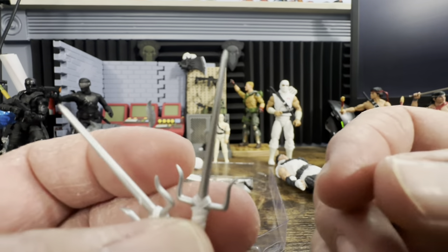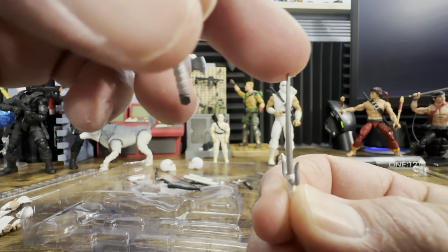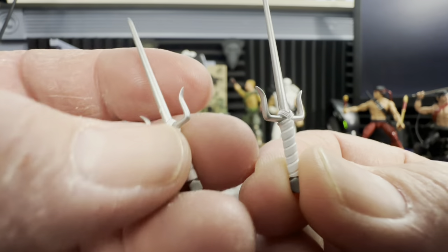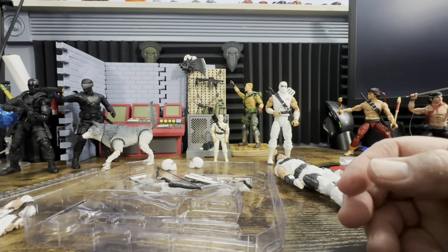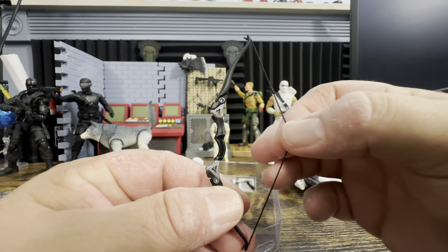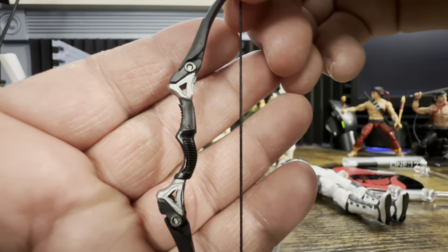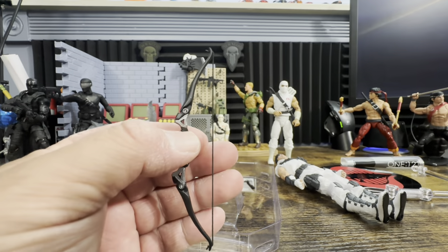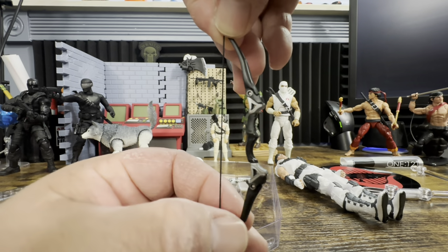Here are his two sais. They have a little bit of flex but are not soft, with white paint and silver coloring that matches his outfit. Then we have his bow — it actually does have an elastic string on it, with a nice silver paint finish. No compound bow, which is perfectly fine because he didn't get the compound bow until version two.